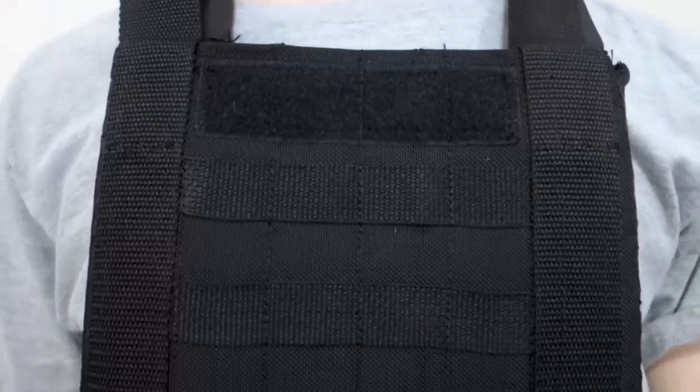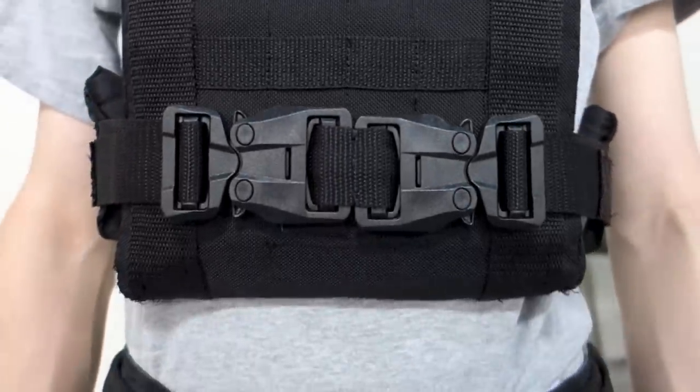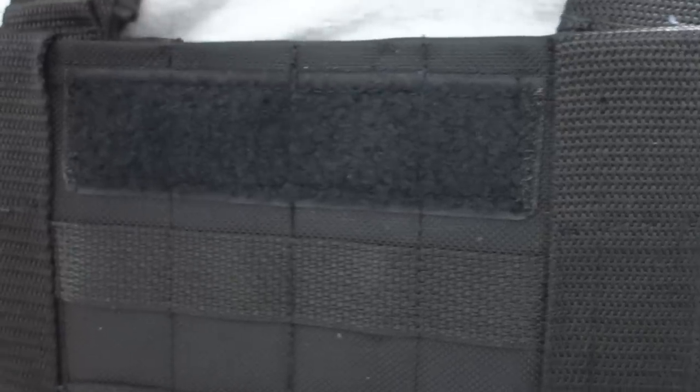The jacket features PALS webbing on the front for attaching radios, holsters, knives, and other gear. There is a small Velcro section on the front for ID patches.